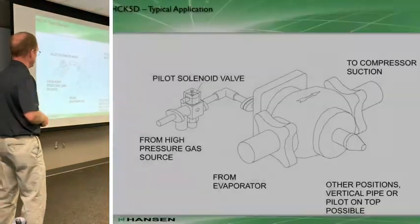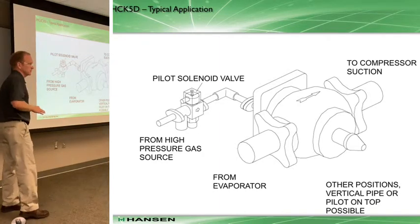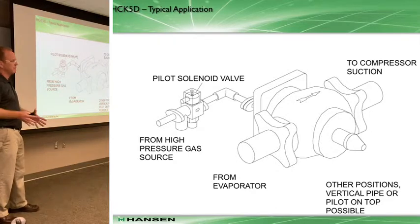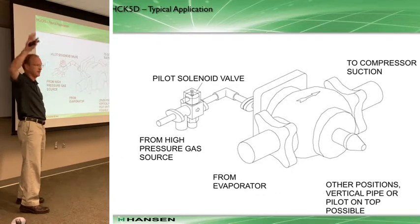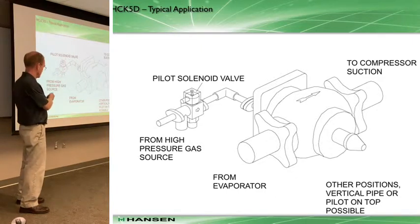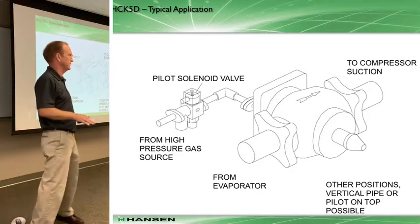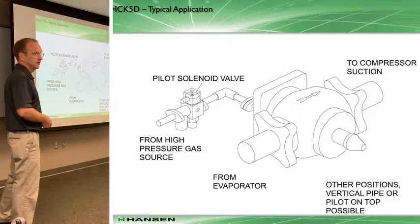The ACK5D is a drop-in replacement for the ACK2s - same flange pattern, so you can drop in and replace an ACK2 with an ACK5D, and it still only requires one pilot solenoid valve. Unlike the ACK5 where you have auxiliary piping to fit, with this there's no additional piping required. It's just one solenoid valve that activates a high pressure source on top of the ACK5D. I think it's a great conversion to consider - a safer valve that provides a lot of safety and protection.